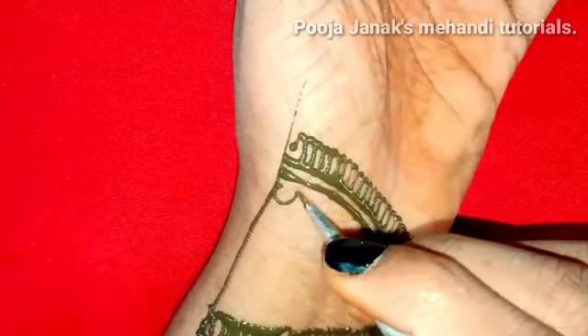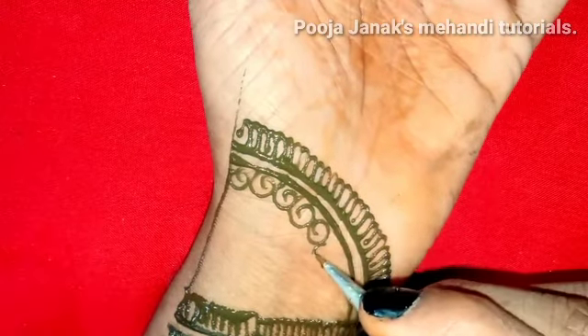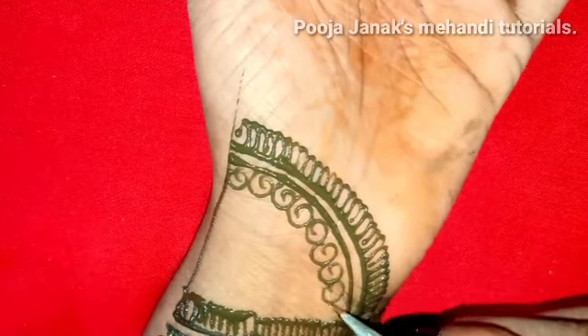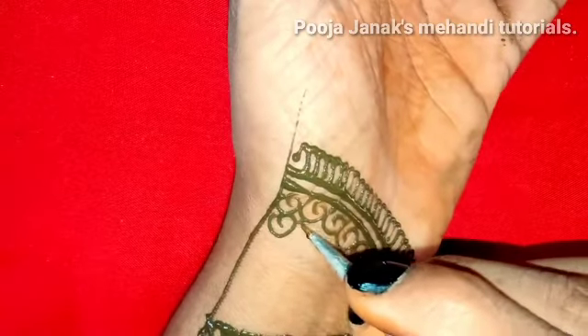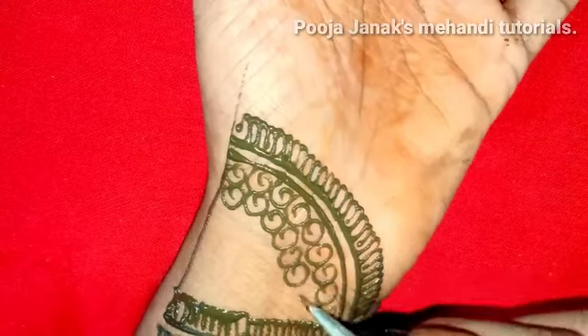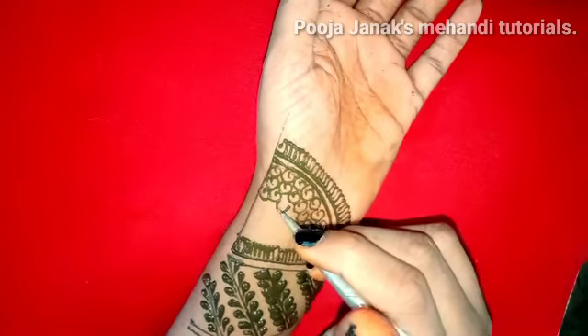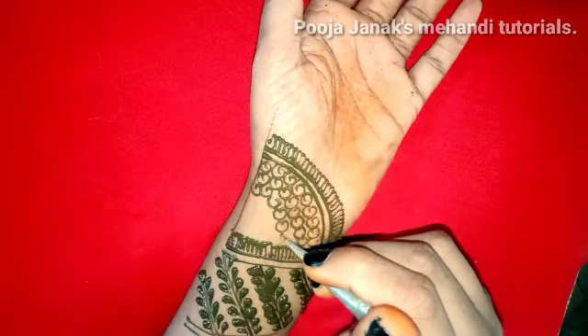We use the same patterns in Arabic mehndi as well. For example, we can use thin lines, thick lines — now we can use something here. Now look, as a beginner...